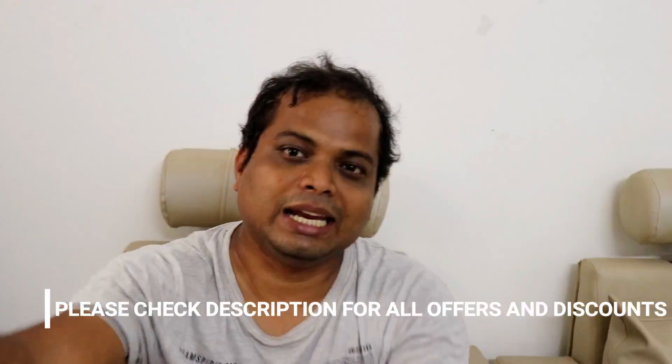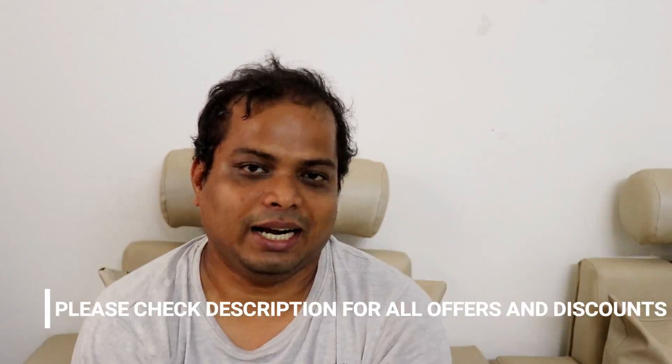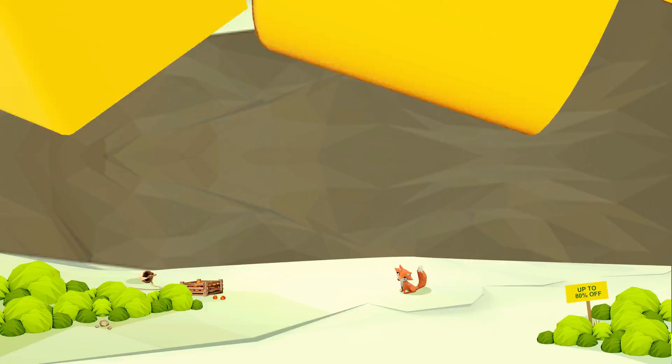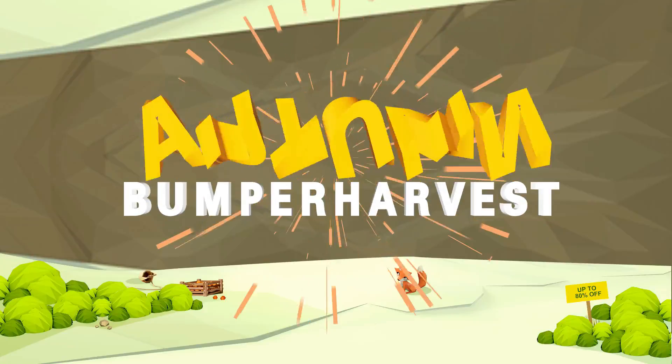I hope you liked this video. If you did, please hit the like button and subscribe to my channel if you haven't yet. If you're planning to buy this camera, this is the right time — GearBest is running great discounts right now. Alright guys, have a great day, bye bye, take care!